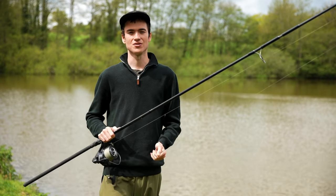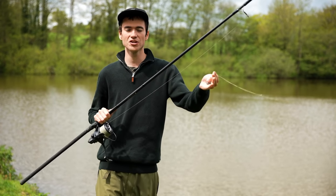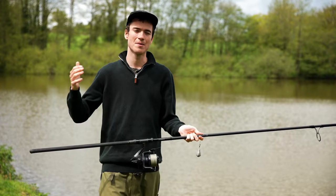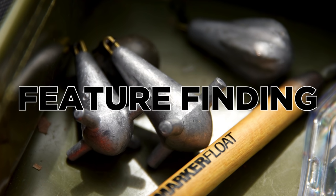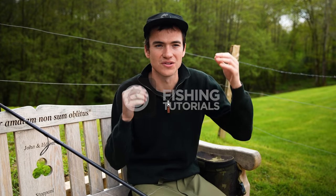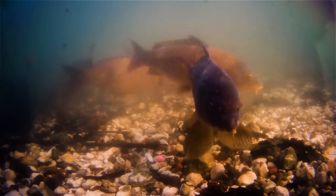When carp fishing, it's very important to try and locate areas of the lake where the carp are likely to feed, and also areas where you can present your chosen rigs. Today's video is going to be about feature finding with a lead and a marker float. Certain types of substrate on the bottom of the lake or river require different types of rigs, so you really want to find out what you're fishing over — is it weed, clay, silt, or gravel?